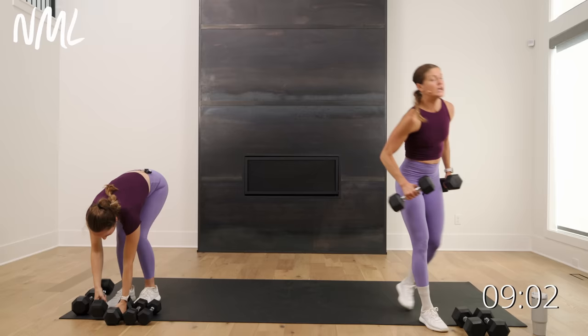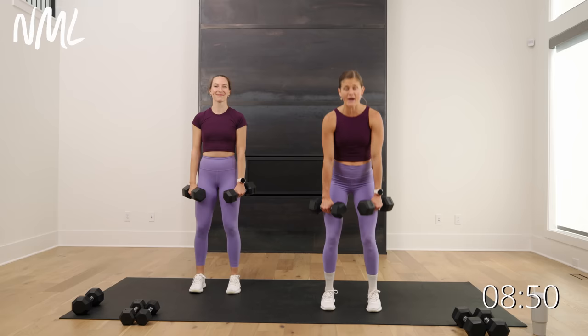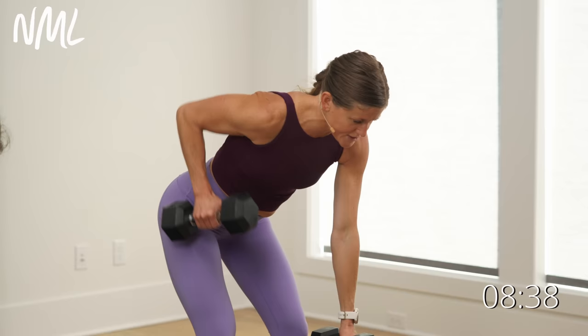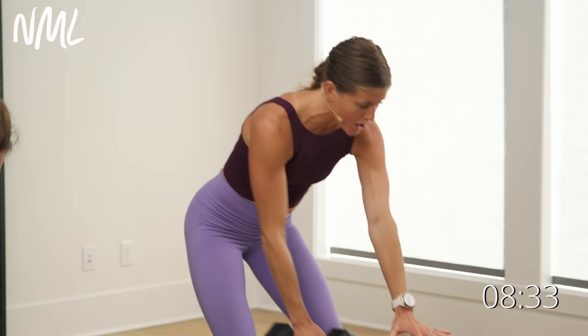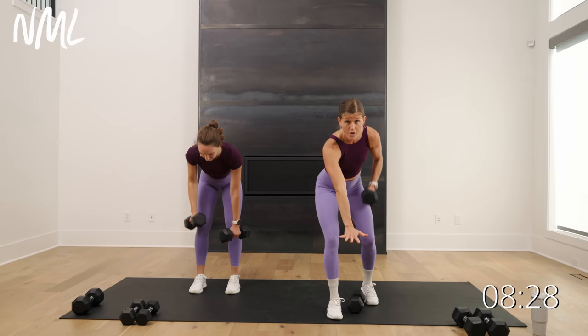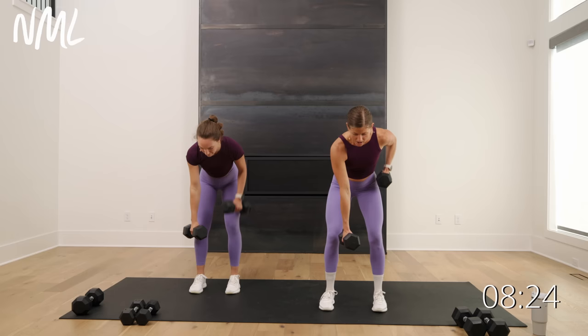We're going to go alternating back rows. Grab two weights. You're going to hinge over — row right, row left. Soft bend in the knees, dumbbells stay nice and tight to the body. Hinge forward. Row on the right arm and then the left arm. You're thinking of pulling elbow to hip. Nice long neck, neutral spine, flat back. If this is too much, you can always find a table or a chair and go one arm at a time for 20 seconds, then switch to the other arm for 20 seconds if you want more balance and support.